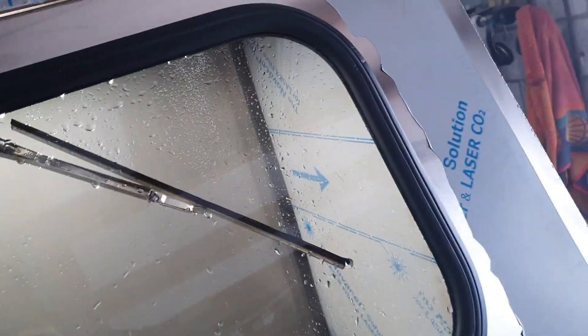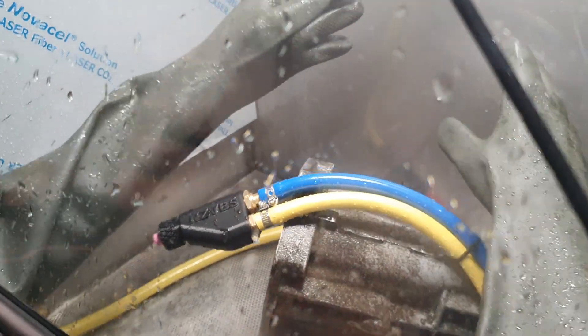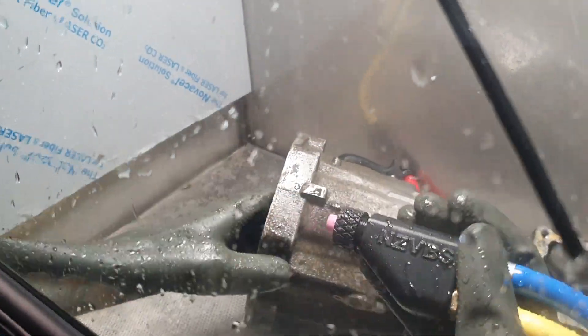I'll just hand this off and fly that in and just show you how quickly it works. It may be a little difficult to see being up close and it sort of springs back a lot, but hopefully you get an idea.